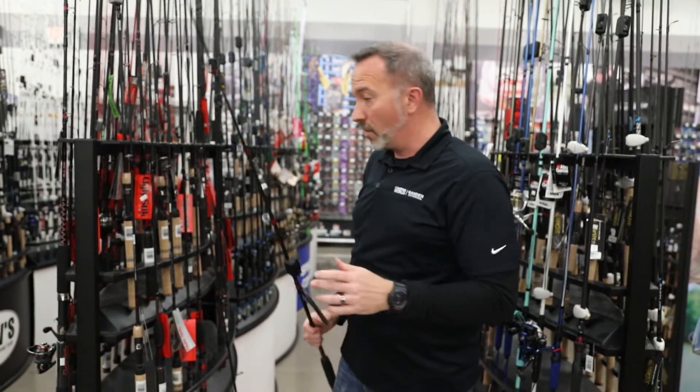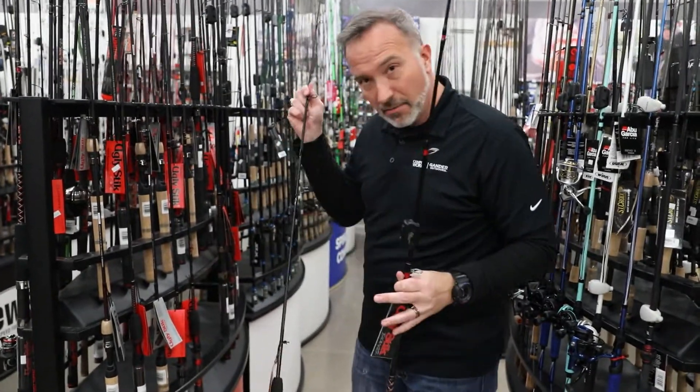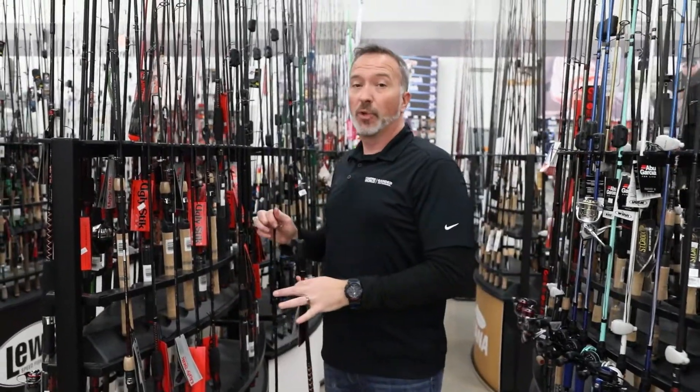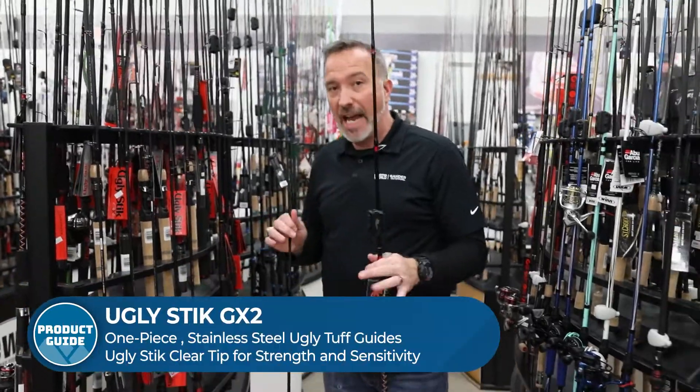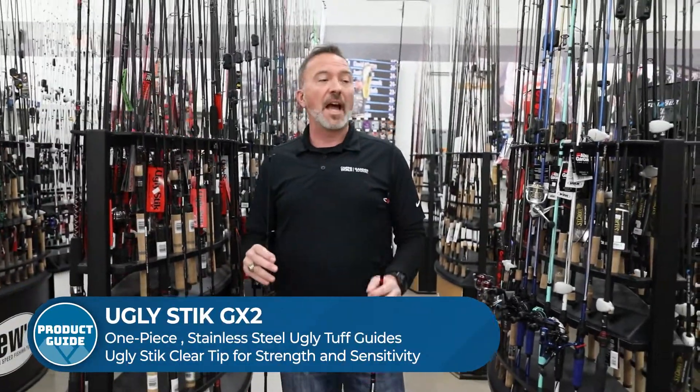So if you've been looking for a rod, whether you're looking for a casting rod or you're looking for a spinning rod, you're going to find a really good one with the Ugly Stick GX2. Strength, durability, finesse, feel, and just quality.